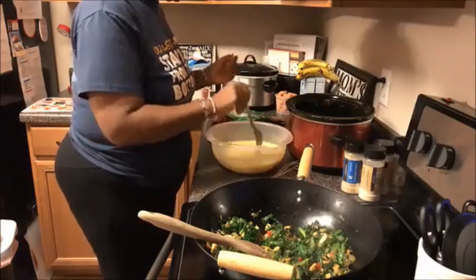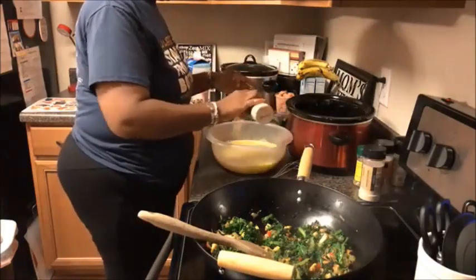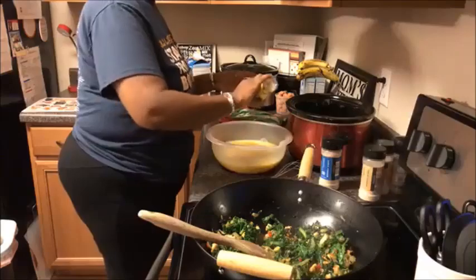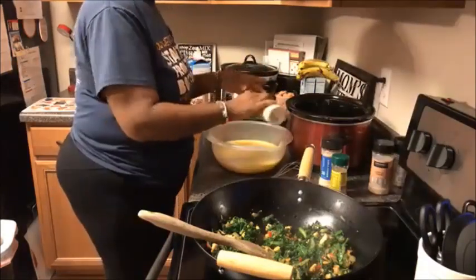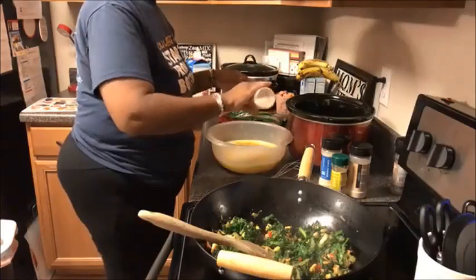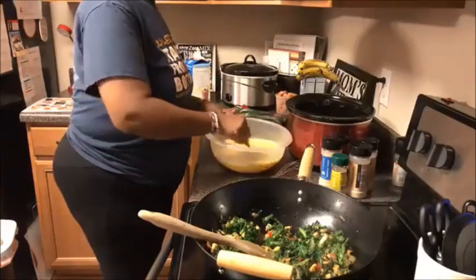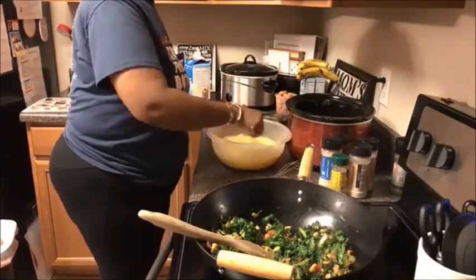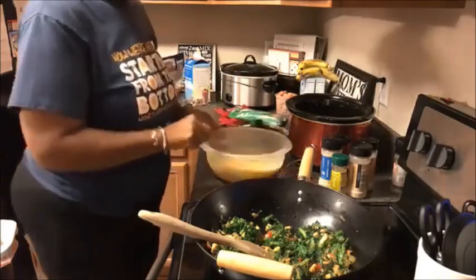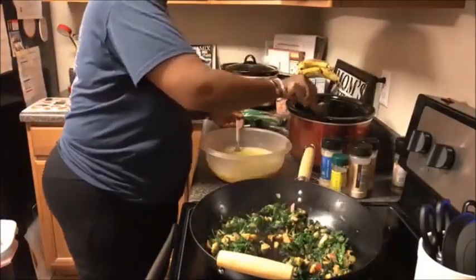Season to taste — whatever you like. I'm doing garlic powder, a little Mrs. Dash table blend because it has black pepper in it, and a little onion powder — although I do already have onions in here. Stir it all together. I pre-sprayed my pan, and now I'm going to add this mixture to my crock pot.